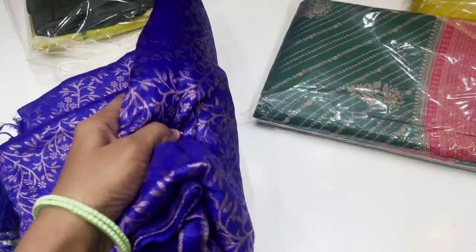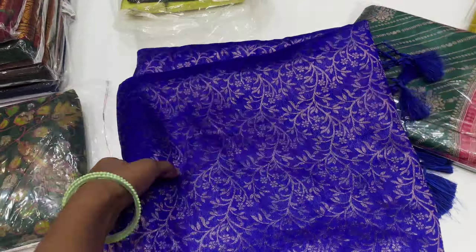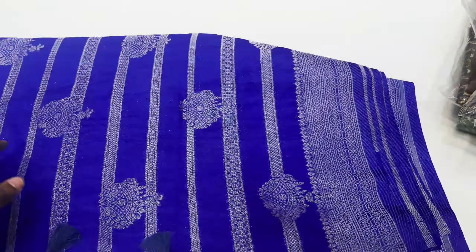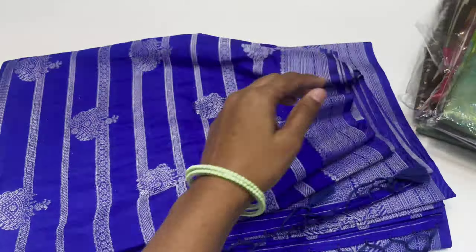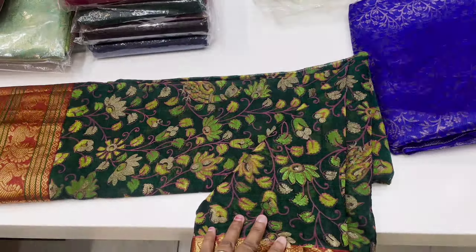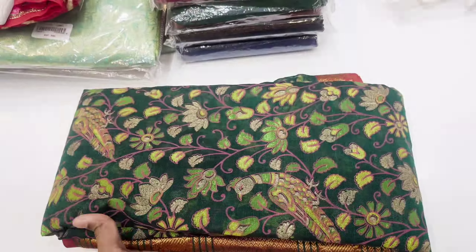Next, we have a blue saree, followed by green and red at 1100. We have more green and red options in soft silk with many designs. Some are plain. There is also a design option. This saree price is 190. There are many more collections at this price.